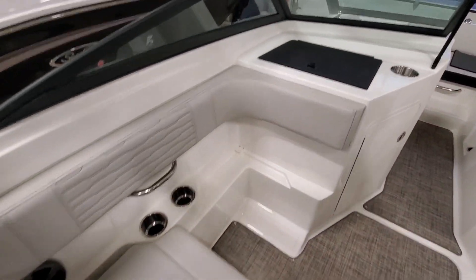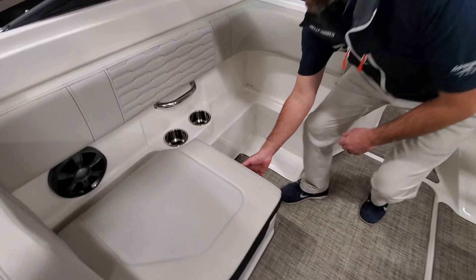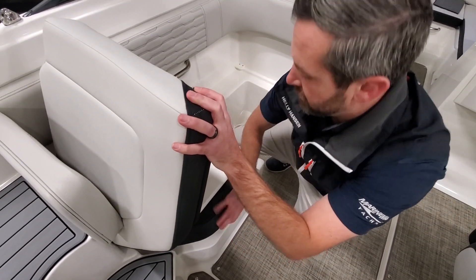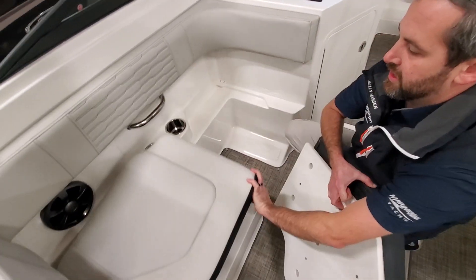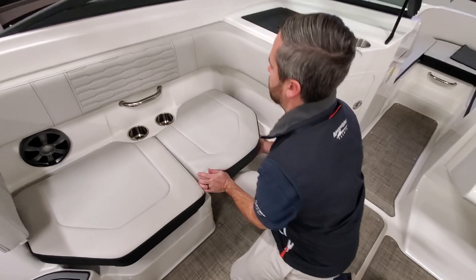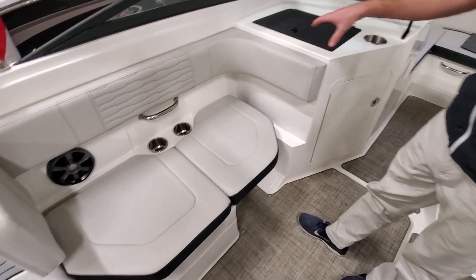On the port side, we do have the optional seat filler here. This goes down and I can fill this in like so, so you make it into a bench.